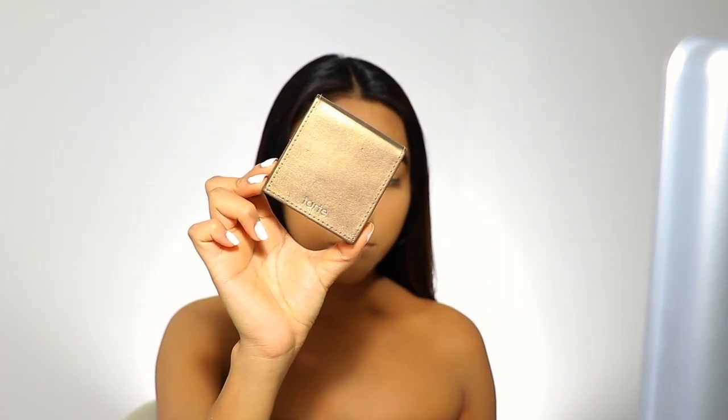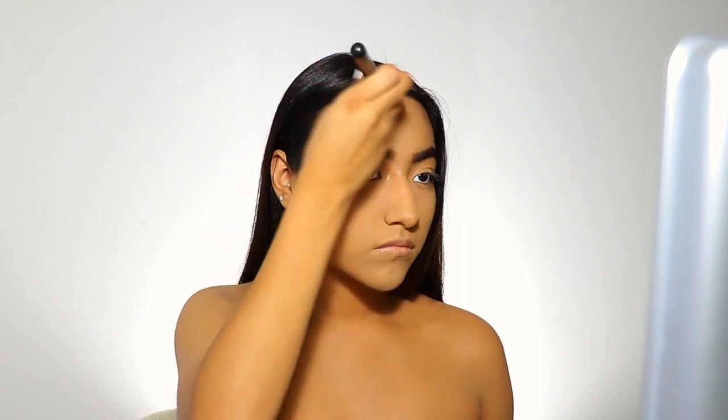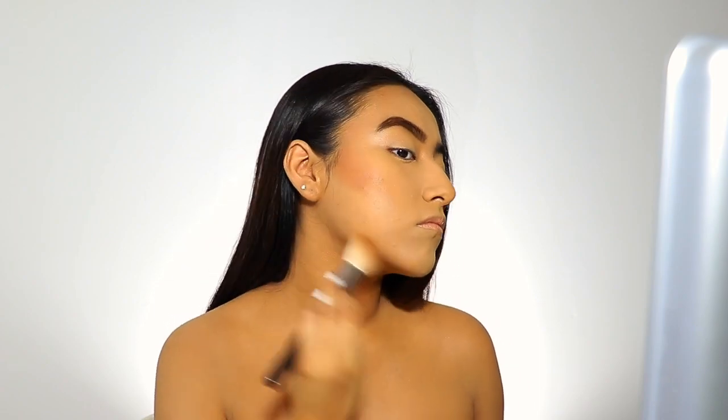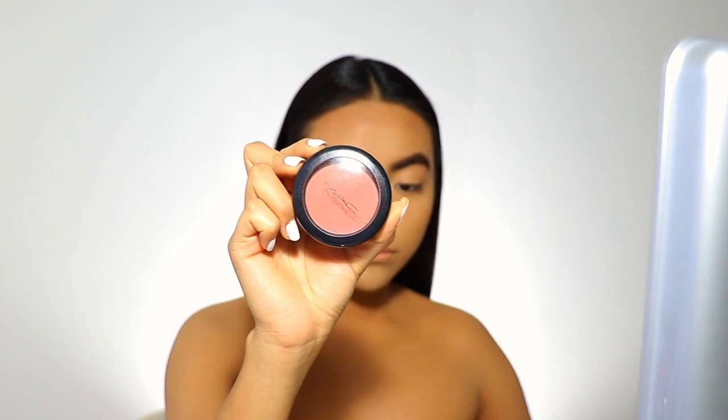Now I'm going to go ahead and use my Tarte Amazonian Clay bronzer just to bronze up my face. I'm also going to use my Physician's Formula butter bronzer to bronze up my face even more. Now I'm using a MAC powder blush — I believe this is in Peachy Love.